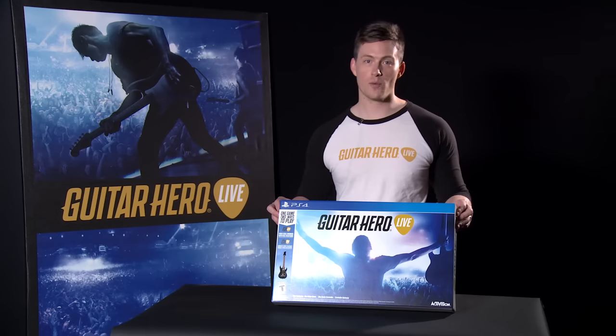Hello everyone, my name is Ben. If you're watching this, you've purchased Guitar Hero Live. You're about to unbox, get connected, and start rocking out.